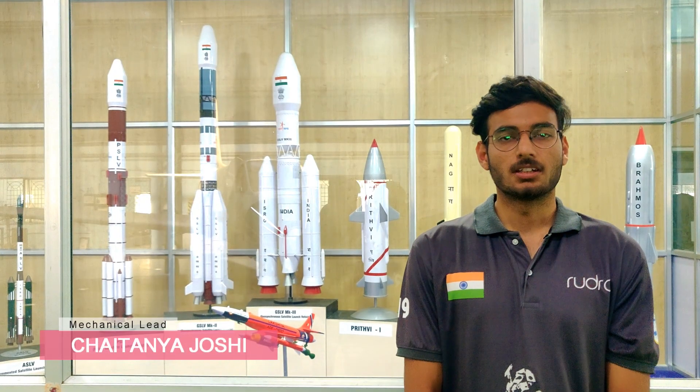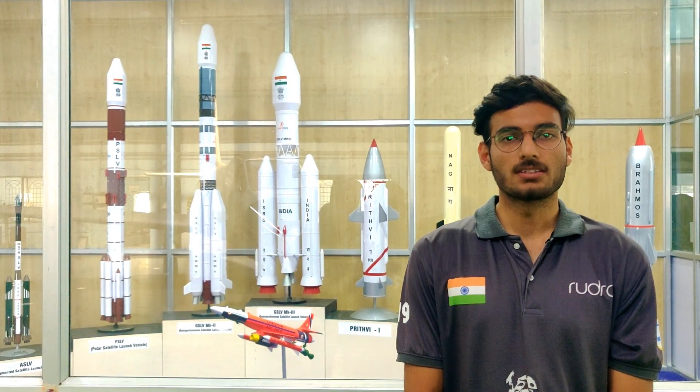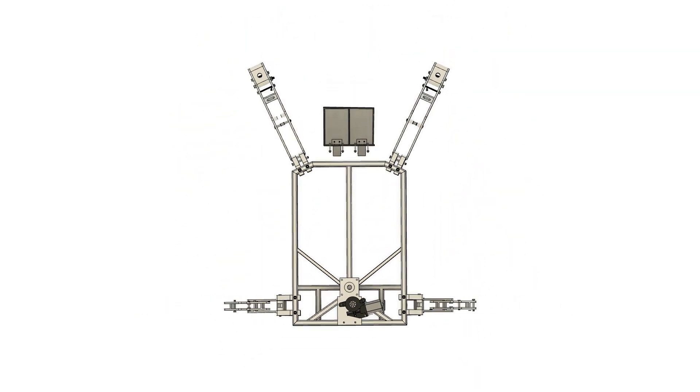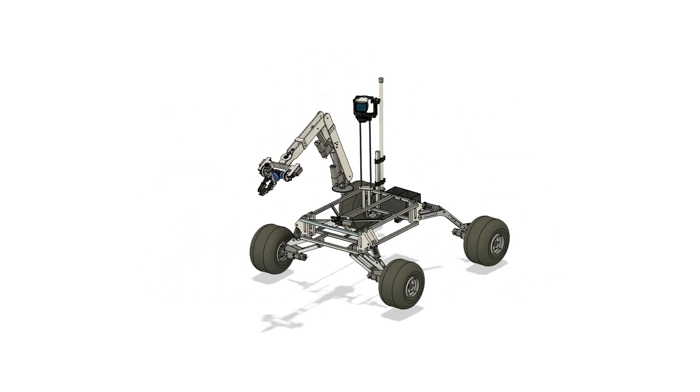The mechanical team has done R&D to develop a lighter and more reliable system this year. The Rover weighs just 40 kg with all equipment on board. The chassis is a closed frame made of hollow aluminum box channels to absorb bending loads. This year's Rover has four-wheel drive with independent compression springs at each wheel.